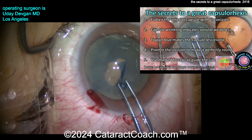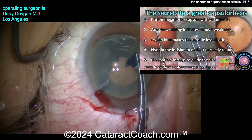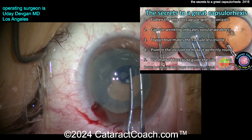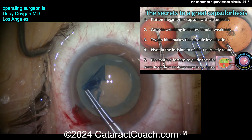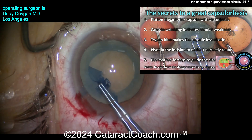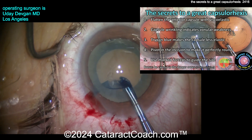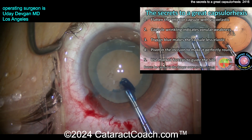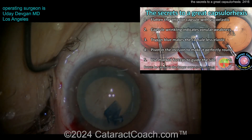Finally I'll get a good grab and get a good rhexis going. I knew this was not an intumescent white cataract, so I didn't have to worry about lens milk. Again, measuring out the rhexis with the forceps so I know exactly what I'm going to get. Good pivot, pivot, pivot — look at that pivot technique. That's the technique we use to make a beautifully round capsulorrhexis, nicely centered in the visual axis and beautifully round. That's going to look fantastic.